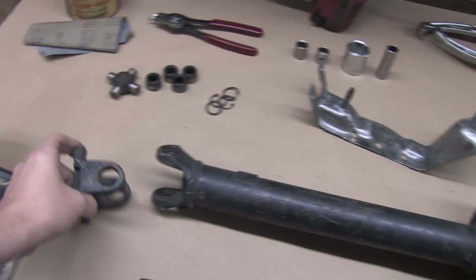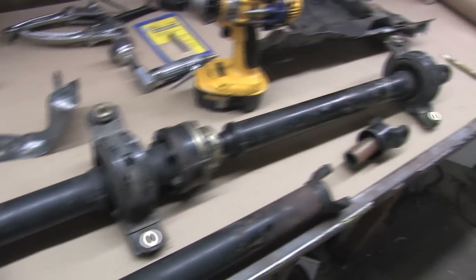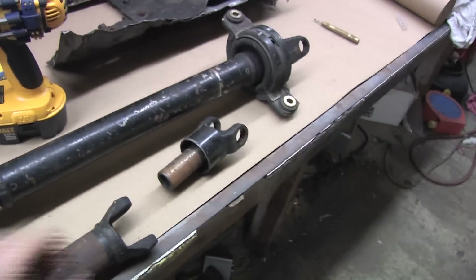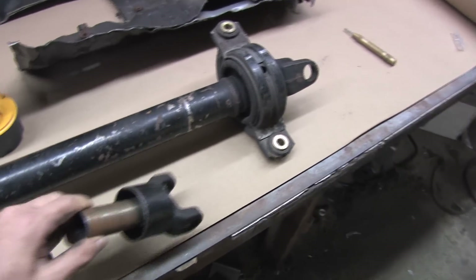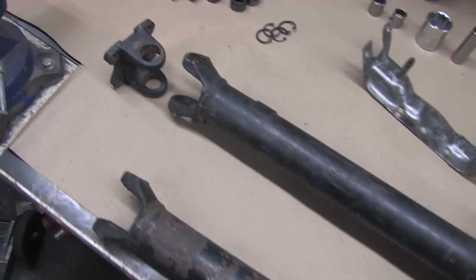We shot a series of footage that turned out horribly. Since we were done with the job when we discovered it, and didn't feel like taking it all back apart again, we used my Colts driveshaft to reshoot that section and fix the video sequence. It made for a better quality video. It was a worthy sacrifice looking back at what I uploaded.